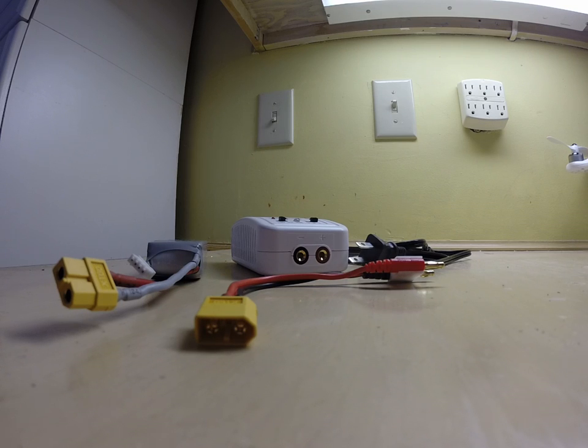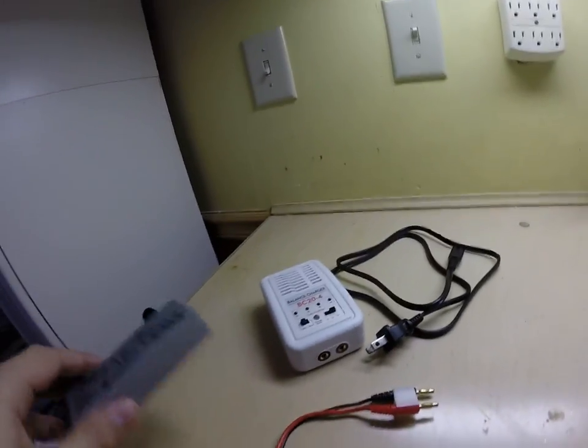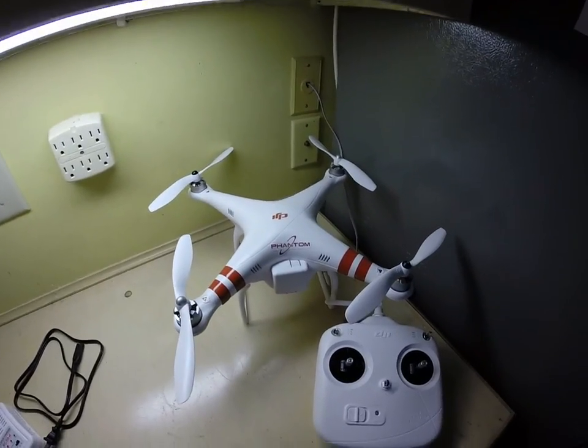Hello, today I'm going to show you how to properly charge your DJI Phantom battery to your DJI Phantom.